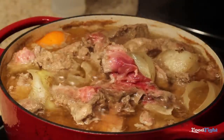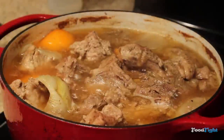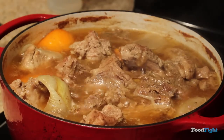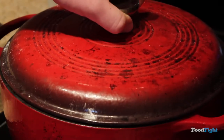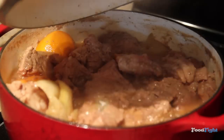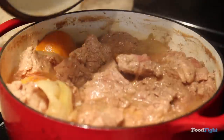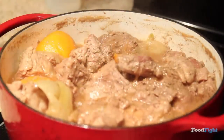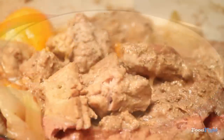Our meat is still fairly tough — you can see how it's not really jiggling at all. I let that go another 45 minutes; we're at about an hour and a half now, and you can see it's more jiggly. That's the connective tissue breaking down. After about another hour and a half — three hours total — we have this. You can see how jiggly it is; the jiggliness is a good indicator of if it's done.